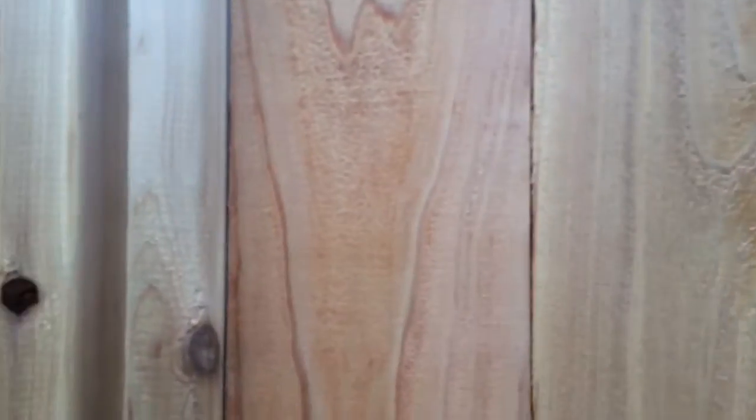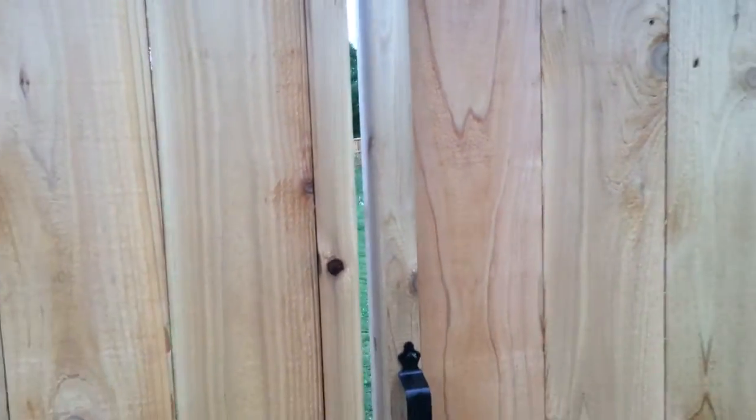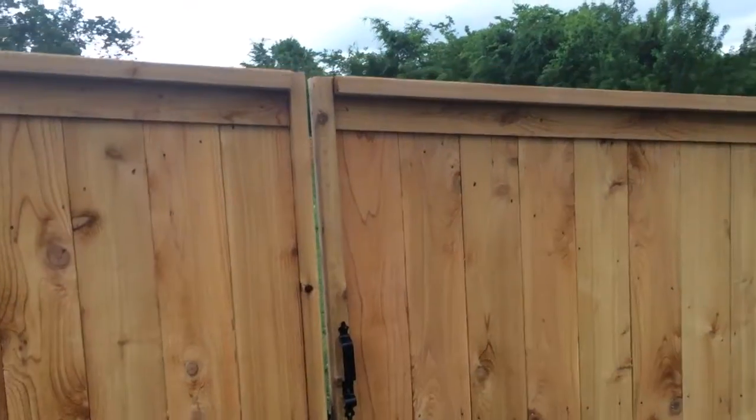One thing that's important with a cedar fence is ring shank aluminum nails. If you use galvanized nails, it'll make black runs down your fence.